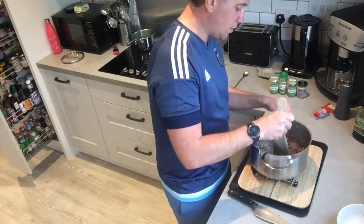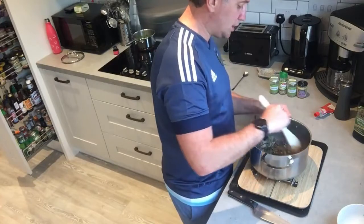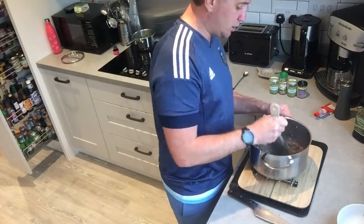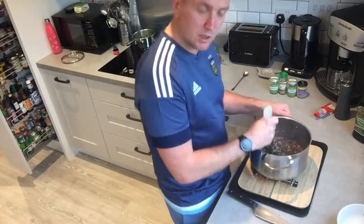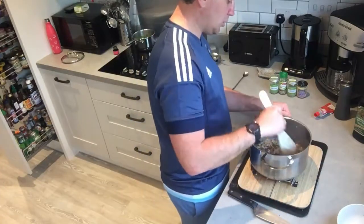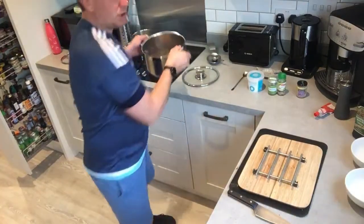I understand you may be limited with what you've got in stock at the moment, so it's nice to do these simple dishes with convenient foods — fresh vegetables but also convenient herbs and whatever you've got in your larder and cupboards really.